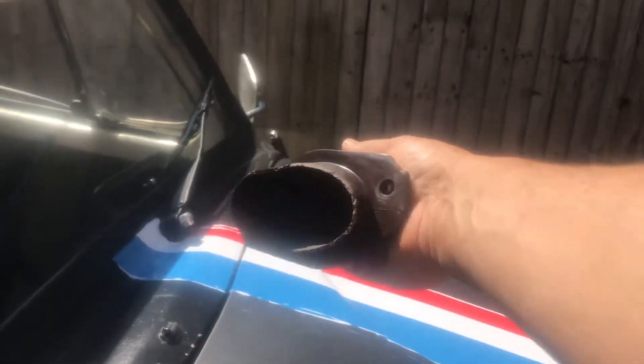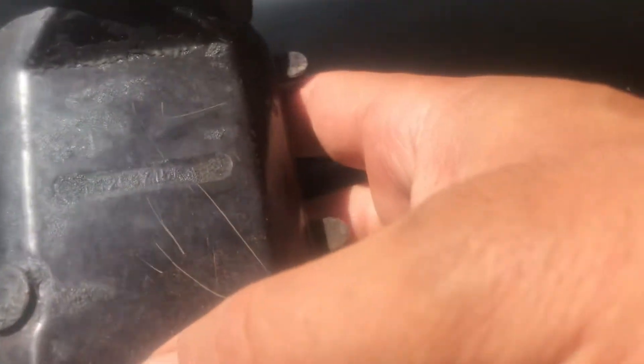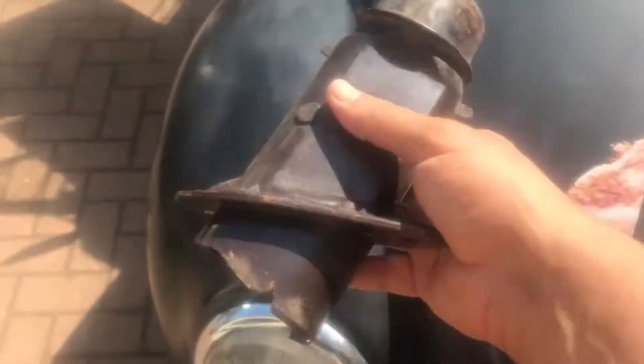Eventually it did just slot in. The part number on this one — let me see if I can get it in better light — it is one two five five four and five F.